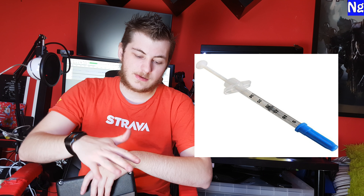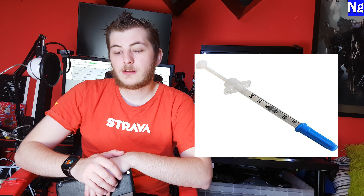I contacted Corsair and they not only replaced the H60, they gave me the newer version — the H80i GT. That was pretty awesome. It's just a 120mm rad, but it lets me hit my max overclock. It can get a bit warm in the summer, but it's alright.